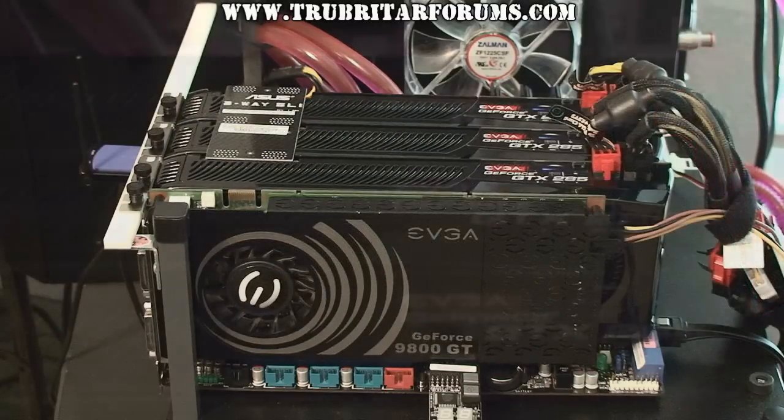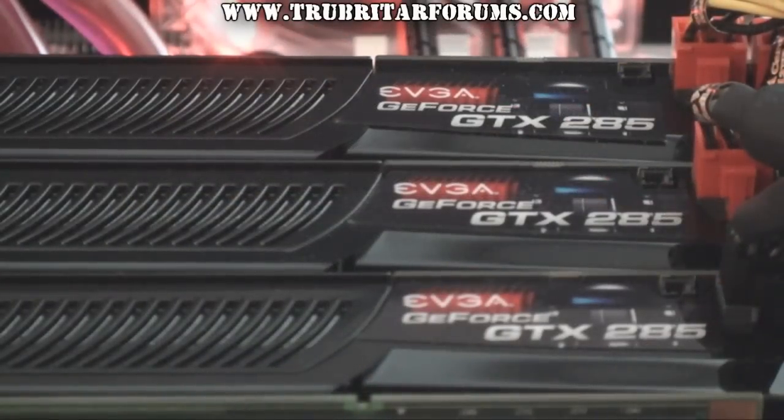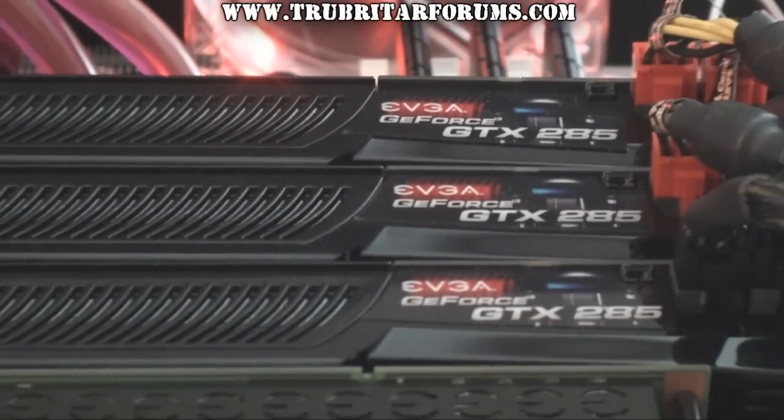We are also going to be installing an EVGA 9800GT to take charge of the physics engine during these benchmarks. With all these cards in place let's fire up this PC, run the benchmarks and start having some fun.